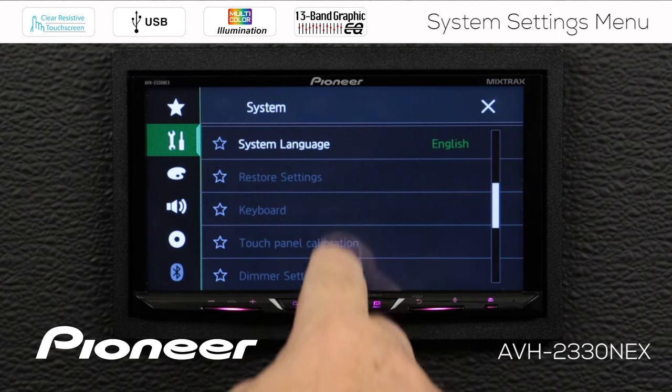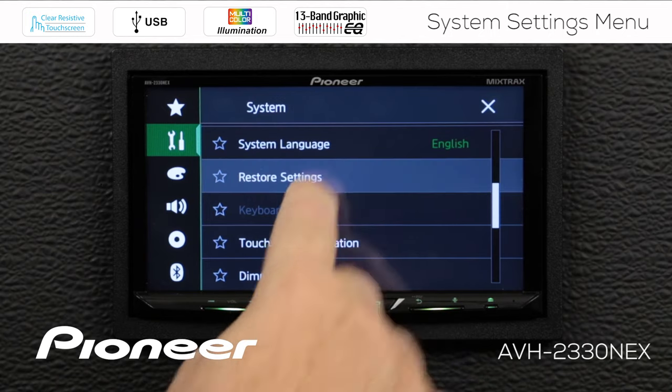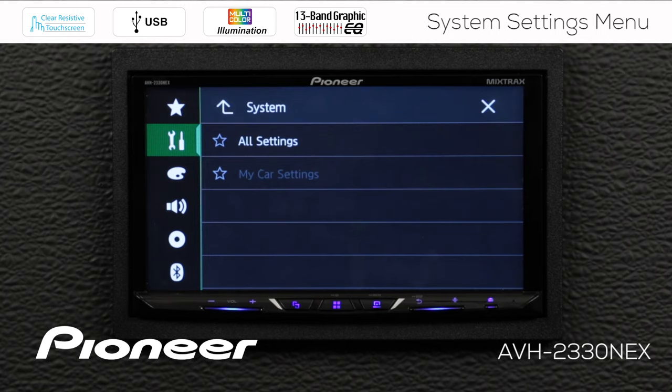The next bunch of settings are all grayed out — I can't get to them. In order to access them, we need to engage the parking brake. There I've engaged the parking brake. The next thing we see is restore settings. If you've installed the system and need to reset everything back to factory settings, you can do that by choosing all settings here. It's like you took your receiver right out of the box — you'll have to choose a language and whether you want network mode or standard mode, all from the beginning. This is how you reset the system.